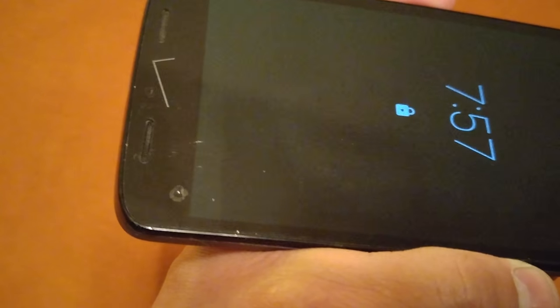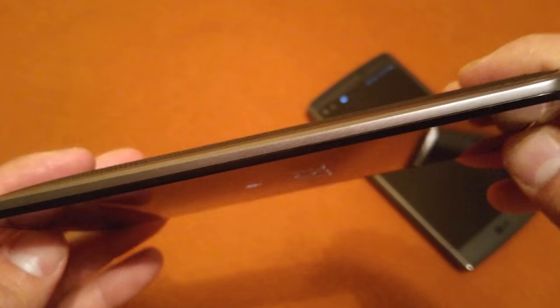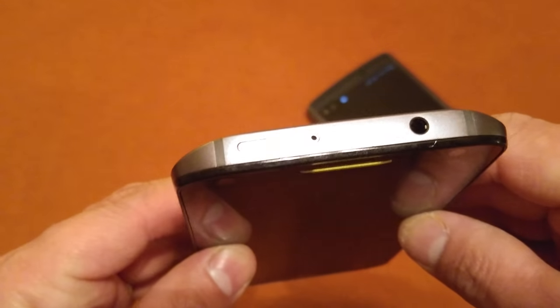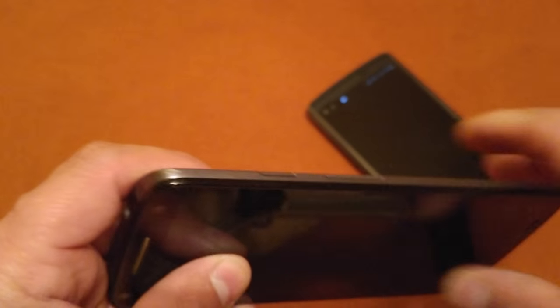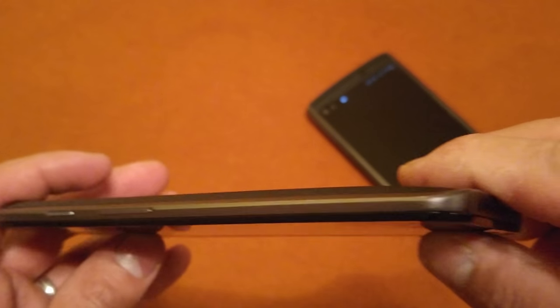That's the most damage the puppy was able to do in about 30 seconds, and he's got some pretty sharp teeth. Durability-wise, having no case, I was scared the first week because I'm the guy that drops phones and cracks screens — but that fear is totally gone now.